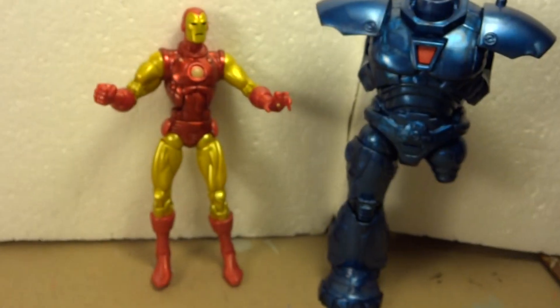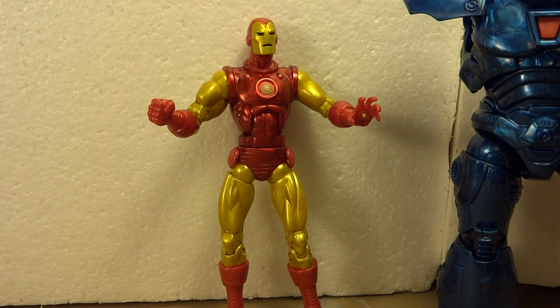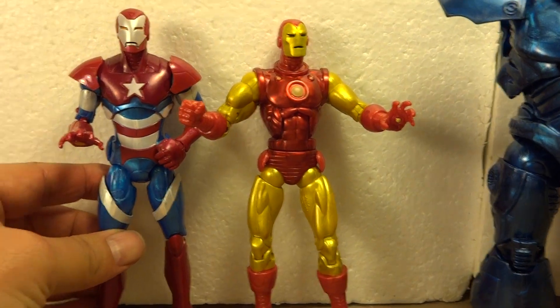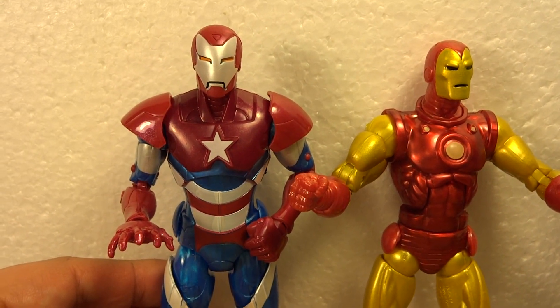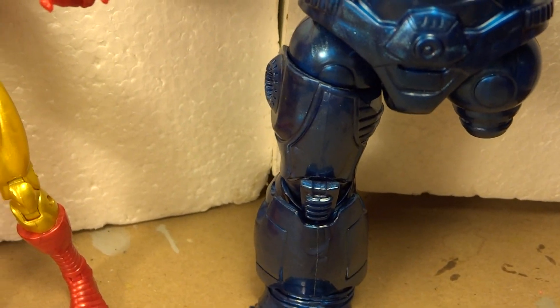I'll put that aside — nothing on the back. In this line I've already reviewed the Iron Patriot, so stay tuned for part three, which is going to be the Heroic Age Iron Man with the other leg of the Iron Monger. Thank you for watching — this has been a KitKilpaReview production.